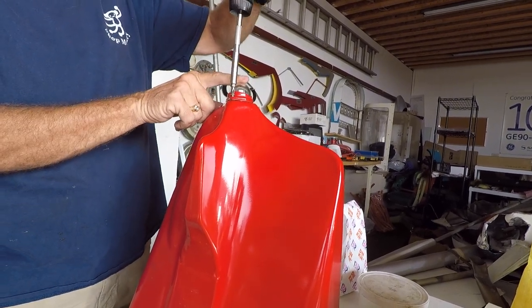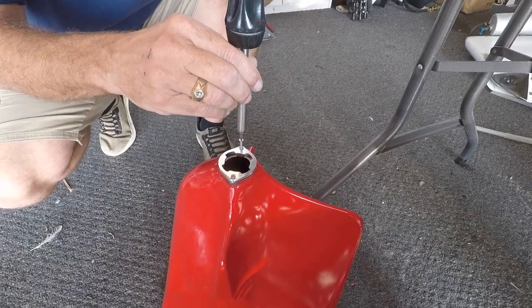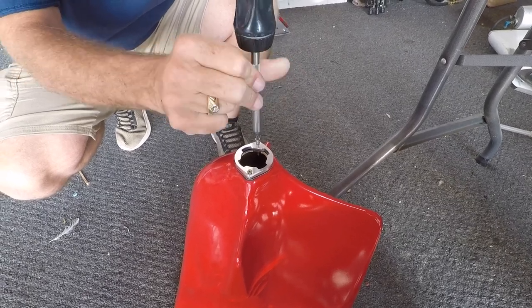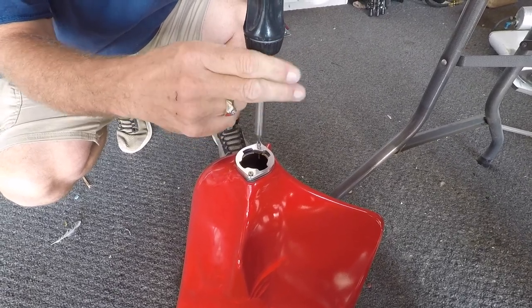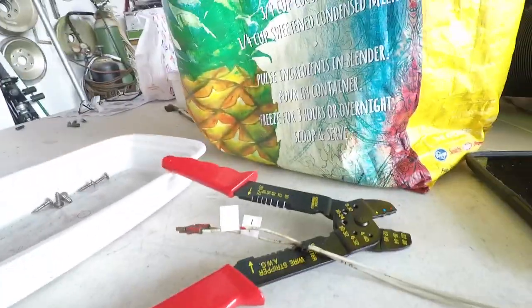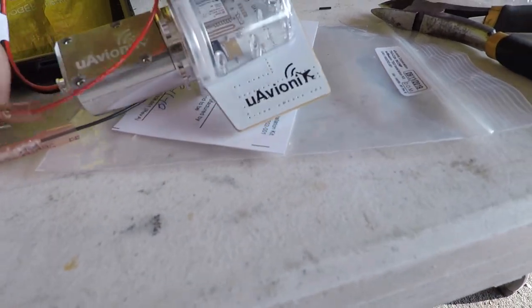Here we are installing the capture bracket on the back of the tail cone. Meanwhile, we're doing the electrical wiring — stealing the pigtail from the existing wiring and butt splicing it onto the tail beacon. Standby for more fun.